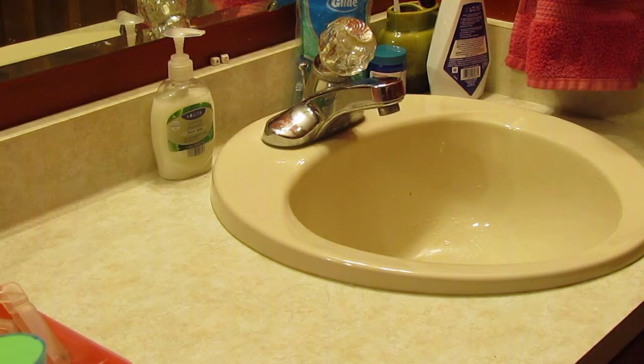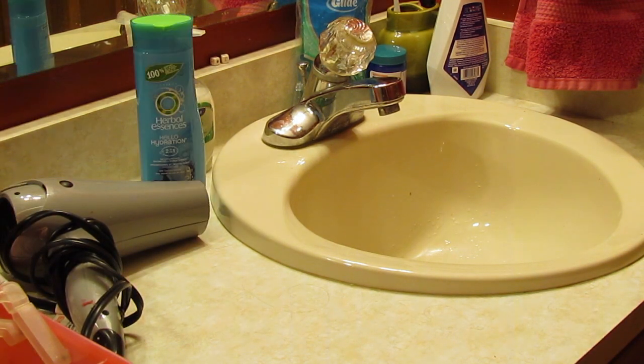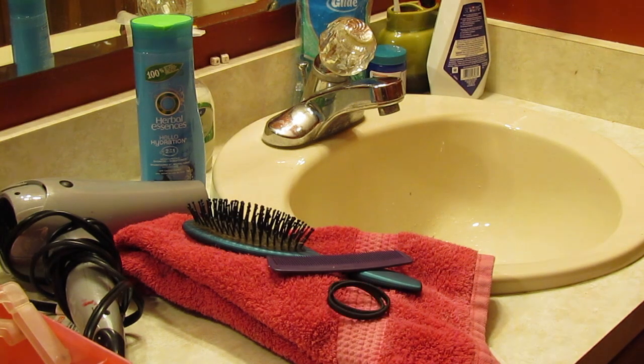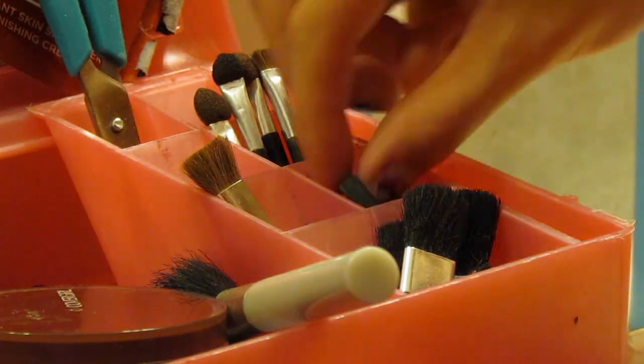So if you don't have time to shower, just do this. You will need a sink, a hair dryer, your shampoo, a small towel, your hairbrush and comb, and also some hair ties. The first step is to grab your hair tie and put your hair up in a bun.